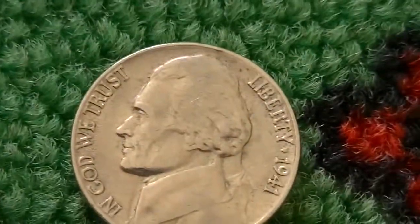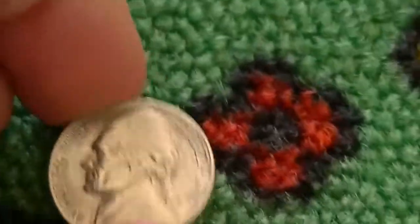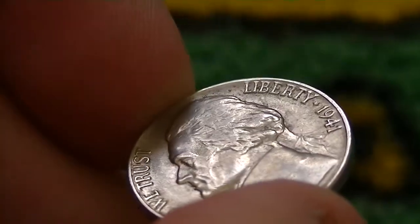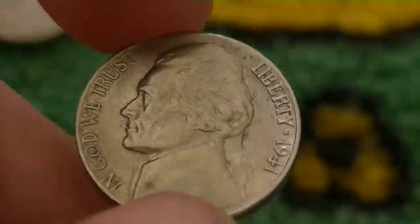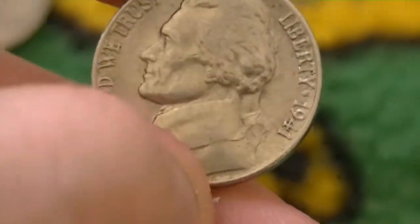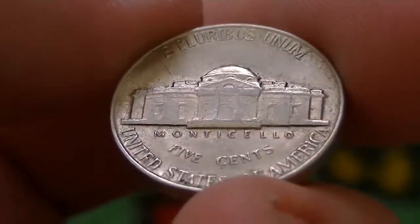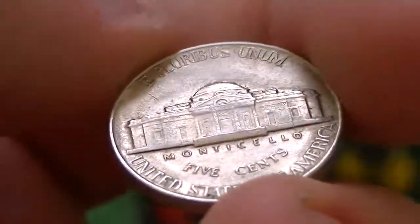I did find this nickel here. I posted a picture of it onto a Facebook group and they said it was AU58 plus — might be close to uncirculated. Through the camera it kind of looks like it's been worn; it's probably just an AU. It's a '41 in really decent shape. There's actually some steps, I believe, in really nice condition. So I'll probably replace that with the one that's in my book.